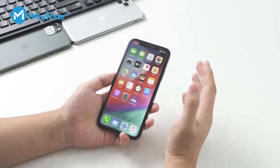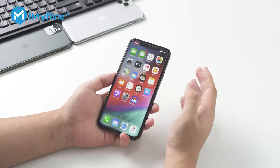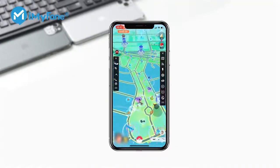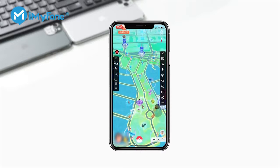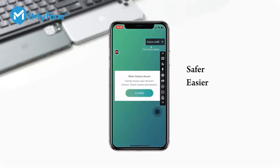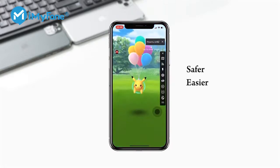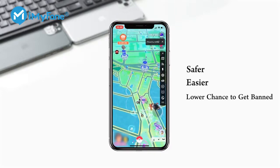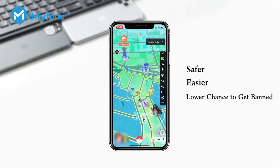So by following the guide, you should be able to add a joystick to your Pokémon Go game. But do keep in mind that doing this will put your game account at risk. So here we have a relatively safer and easier approach to spoof Pokémon Go GPS. It's not guaranteed that you won't get banned, but the chance you get banned is definitely lower than a joystick hack. Now here is the alternative method.